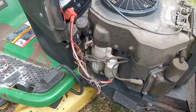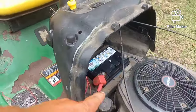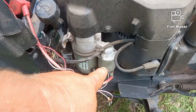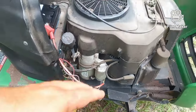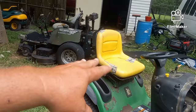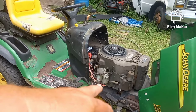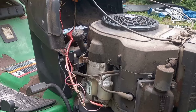The easiest thing to do first - he's got a brand new battery in there - is to run a lead with power from the positive side of the battery down to the solenoid. This is a starter that has a solenoid built in. If we can get it to spin, we know it's a safety issue somewhere and I can figure out what seat or brake engagement I need. If we can't get the starter to spin, then we know we've got a starter issue. Let me get set up.